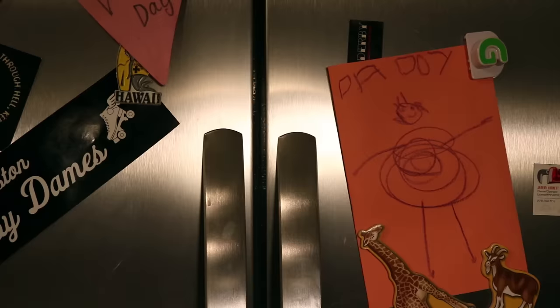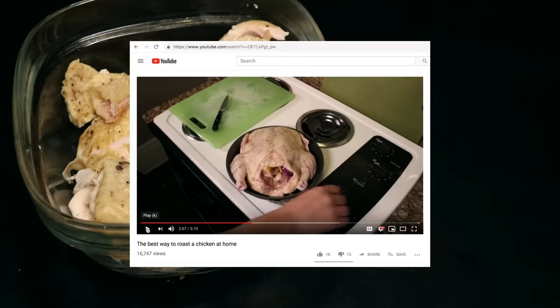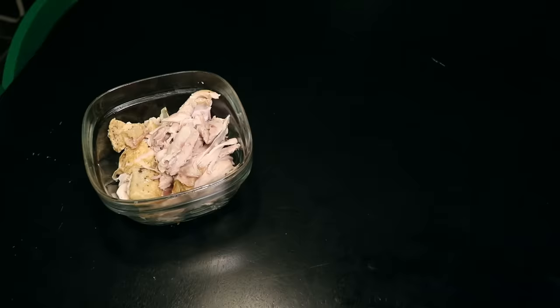There's my leftover roast chicken — that's half the meat from a three to four pound bird. You could roast it yourself using my method, linked in the description. Or, honestly, you could just buy a store-bought rotisserie chicken. My other major ingredients will be one pound of carrots and one cauliflower.